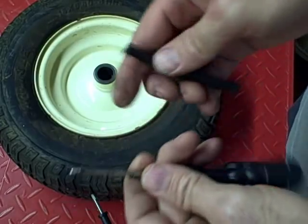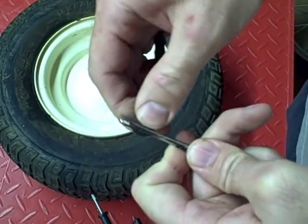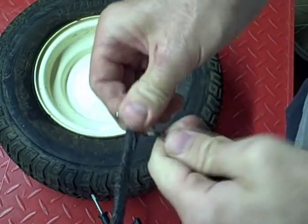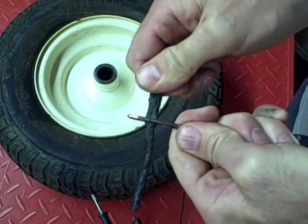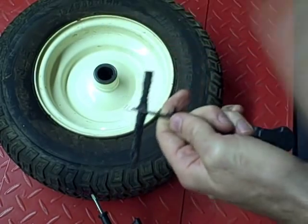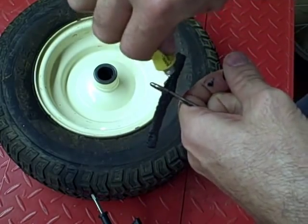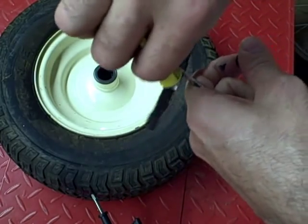I'm going to take my tire tool and thread one of these tire plugs through it, and center it so it's halfway through. Then I'm going to take some rubber cement and put it on the plug.